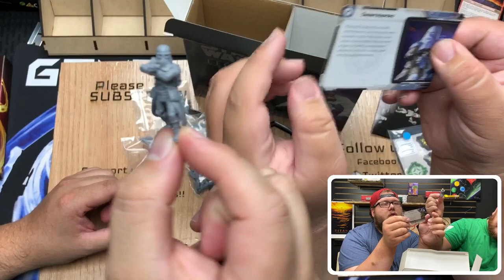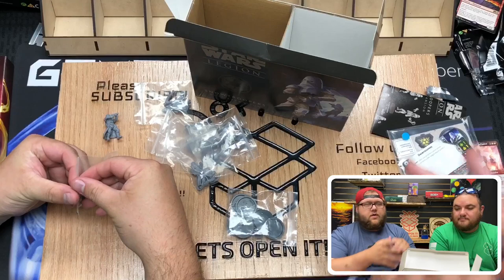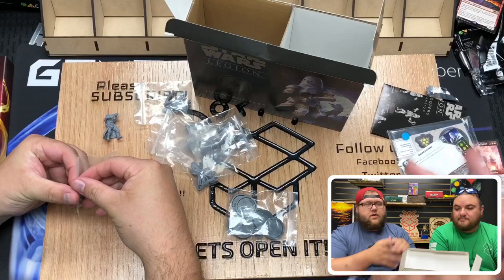That makes me want to get a bunch of these now. And they surge to hits. Nice little picture on the back. John's kind of showing those off. Let's go over their upgrade cards real fast. So for 12 points, you can add a Snowtrooper.